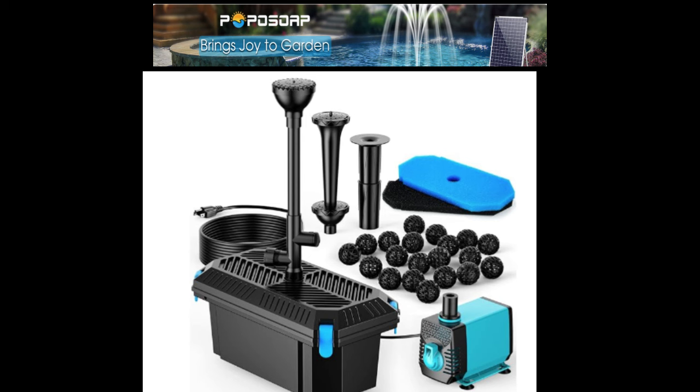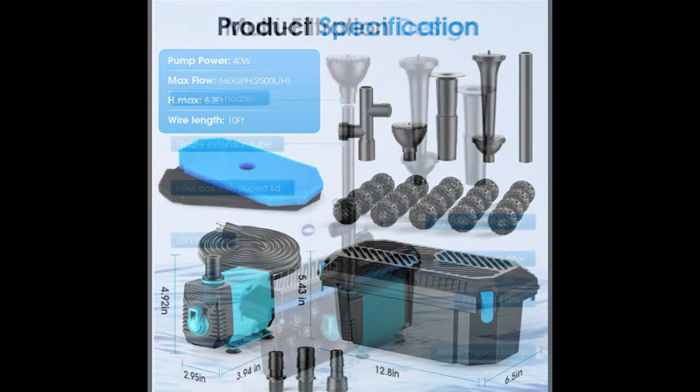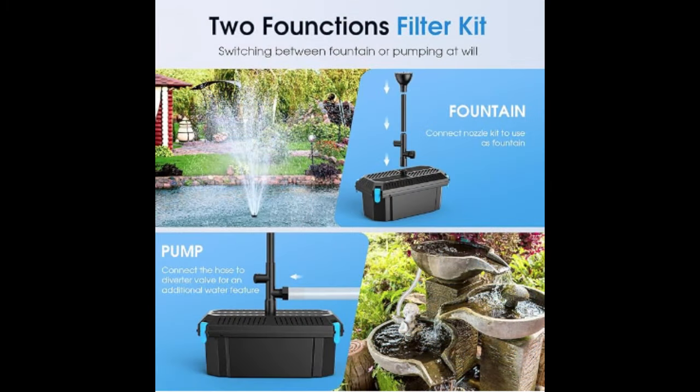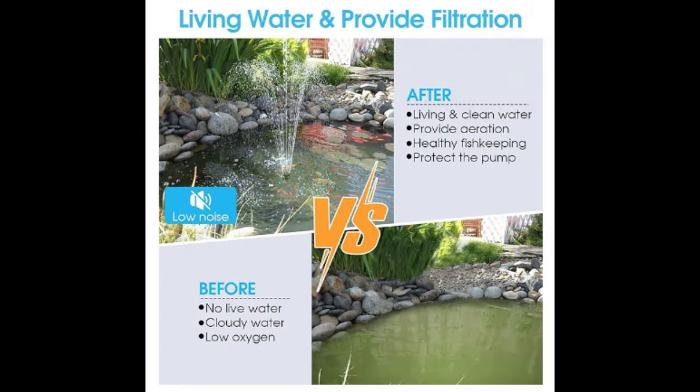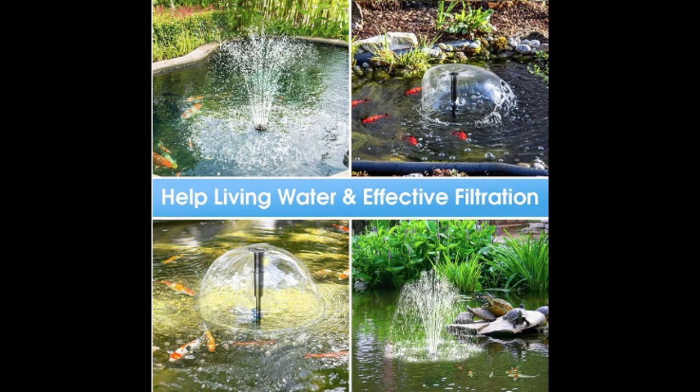Based on the very strong reviews, I am excited to test and review the Papa Soap Pond Pump with Filter. Let's check the features while we unpack the product and then go install on my patio ornamental pond. This will be an exciting and well-needed upgrade to my current solo pump system.